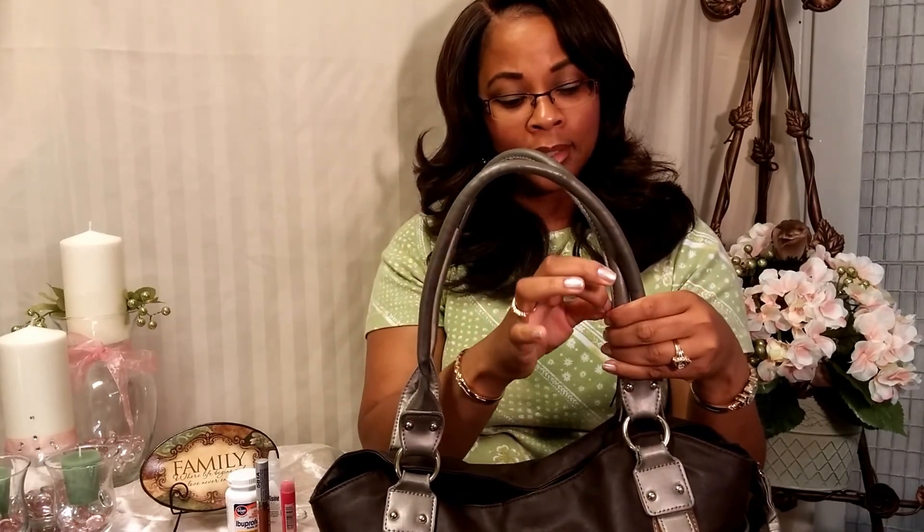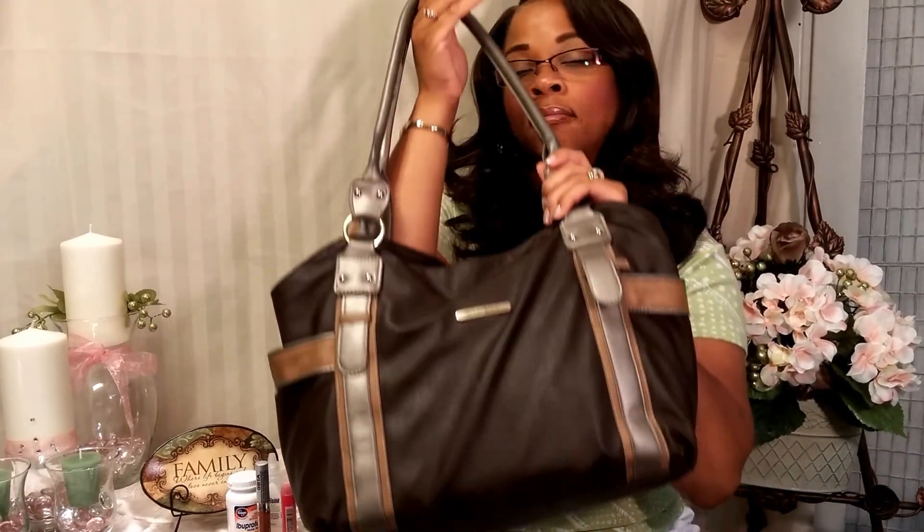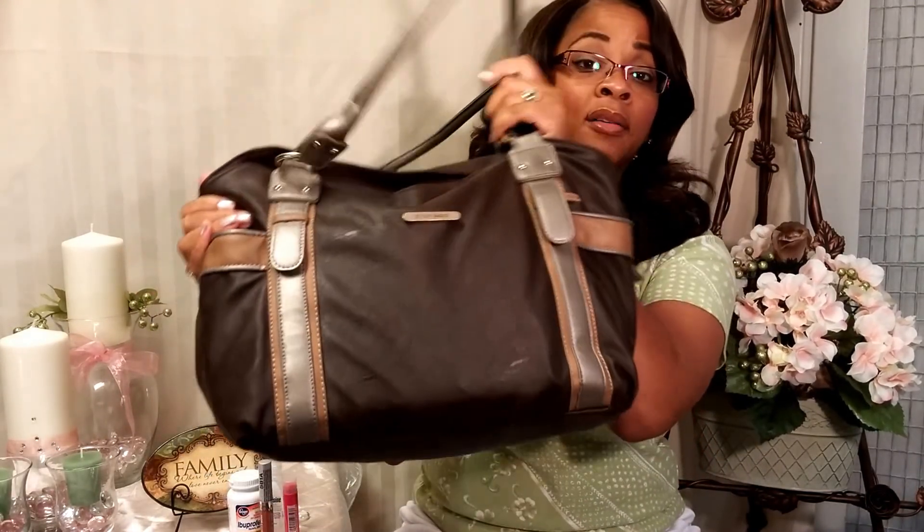It's stayed in good condition — I think I've had it about four years. It's man-made material but it has held up and looks great, not cheap at all. I got this through Avon — I used to sell Avon — and you may still be able to get them through Avon. So that's my 'what's in my bag' video. I have everything I need for myself and my family. I'll see you next time — thanks so much for watching!